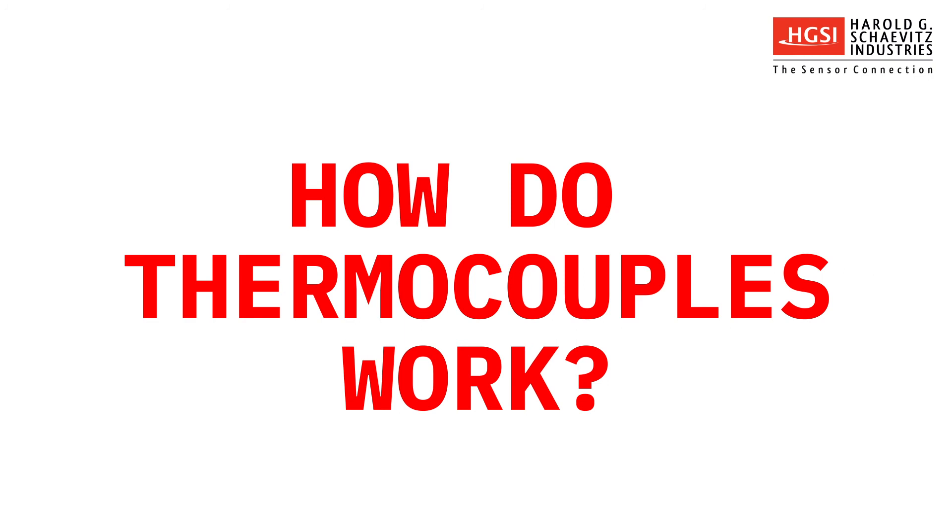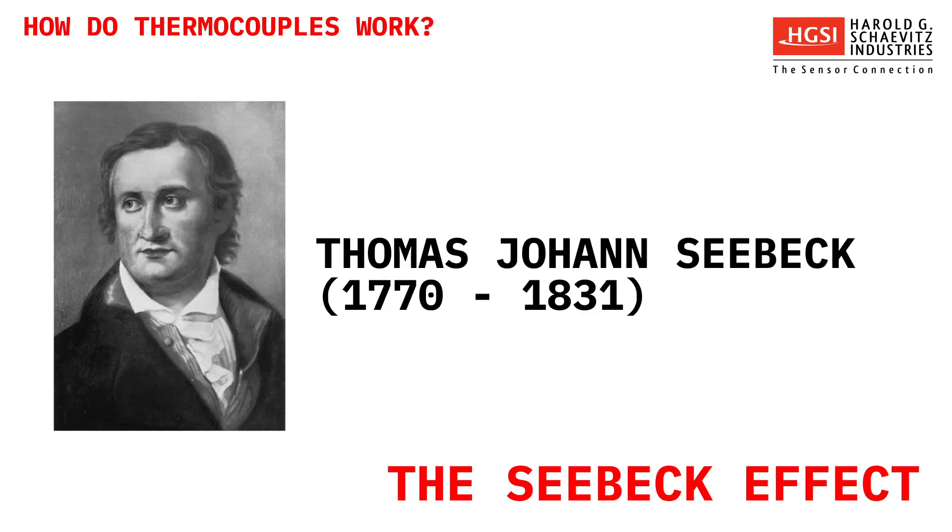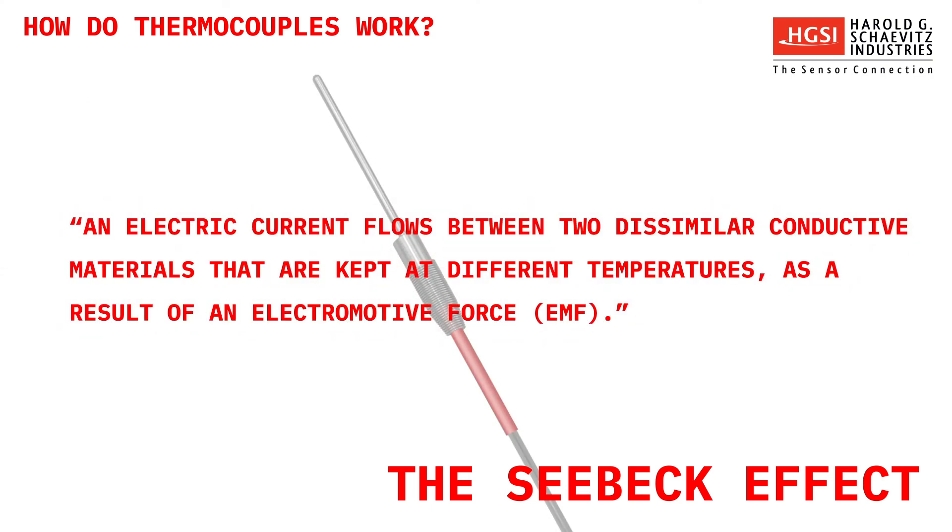How do thermocouples work? It's a matter of physics, and the result of a thermoelectric effect known as the Seebeck effect, named after Thomas Johann Seebeck, a German physicist. In 1821, Seebeck discovered that an electric current flows between two dissimilar conductive materials kept at different temperatures, as a result of an electromotive force. It's this effect that is responsible for the behavior of thermocouples.